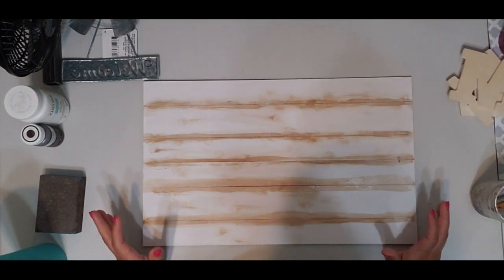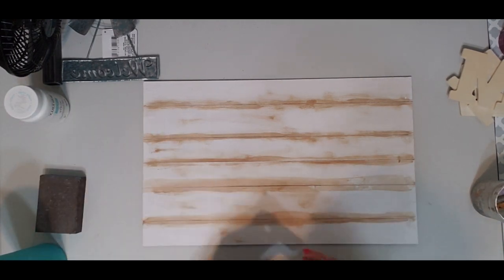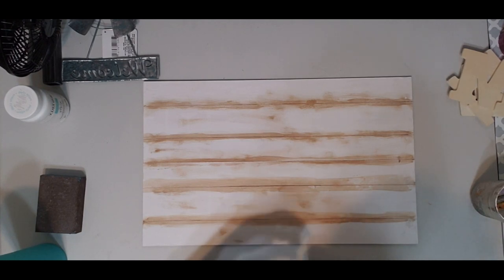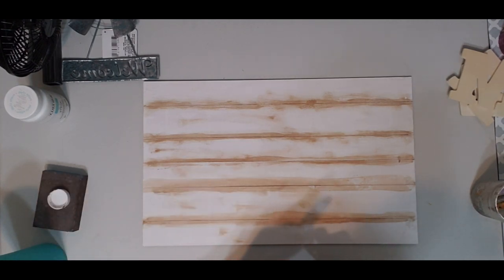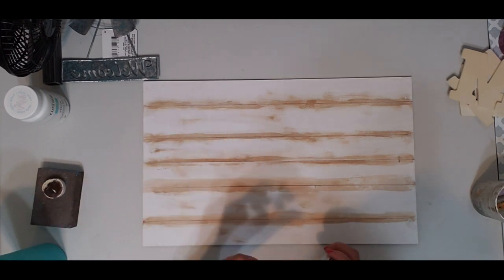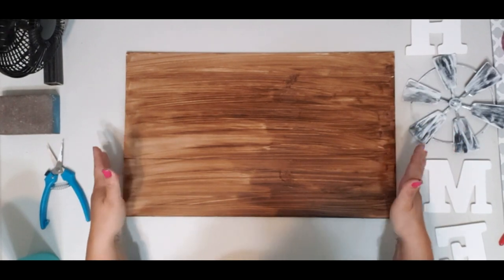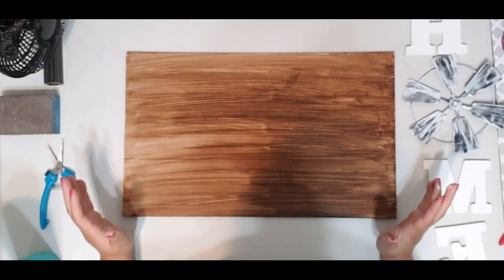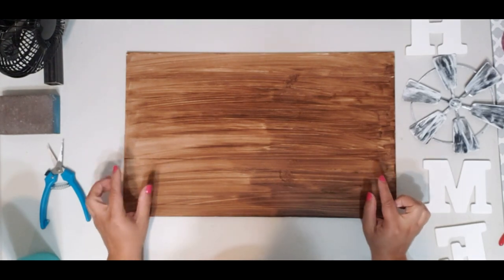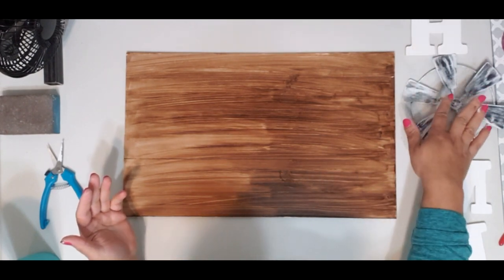I'm going to paint the sign brown and the letters white. This inspiration comes from Wayfair — they have a similar sign with a brown background and white letters. At the end of this project I'll show you a side-by-side comparison. As you can tell, it's dry now and it's a beautiful wood color. I really like how it came out, and that's why I chose the love sign — it has grooves that make it look like natural wood.